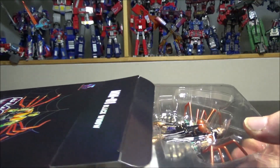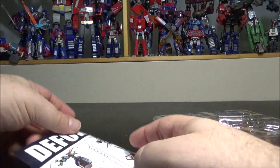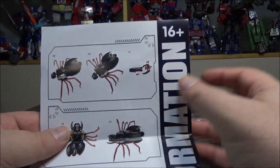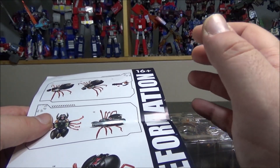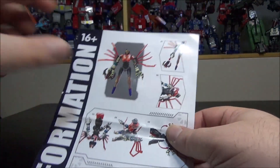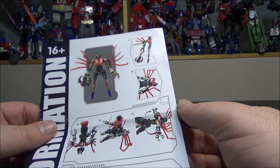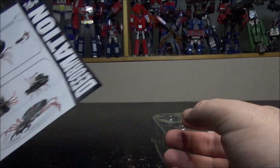Inside we have the figure and accessories. First off, the instructions — they're okay at best, a little bit hard to understand. The paper format is exactly like Black Mamba's figures, so if you've bought any figures from Black Mamba, they use the exact same format. Makes me wonder if Transform Element is part of Black Mamba. The instructions are okay — I didn't have much trouble transforming the figure.